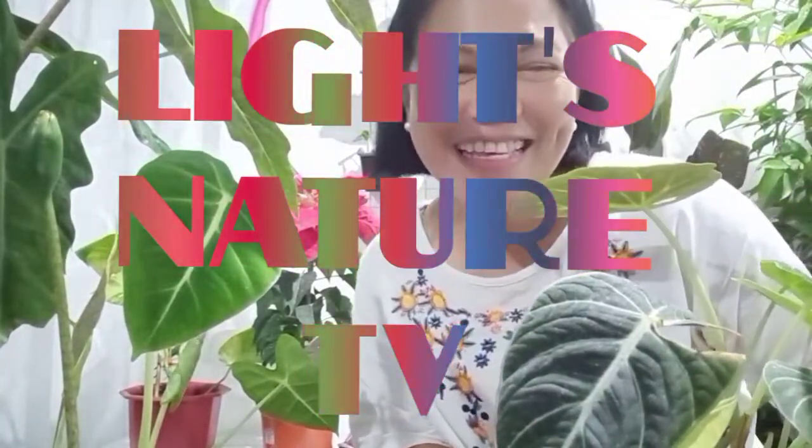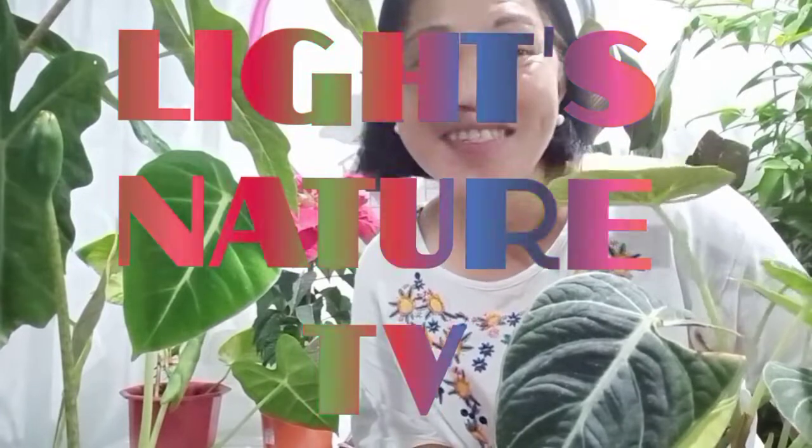Hello Nature Buddies! Welcome to LIGHTS Nature TV! This is your Manang Luz. Today is Alocasia Care Day. I'm going to introduce to you my Alocasias.